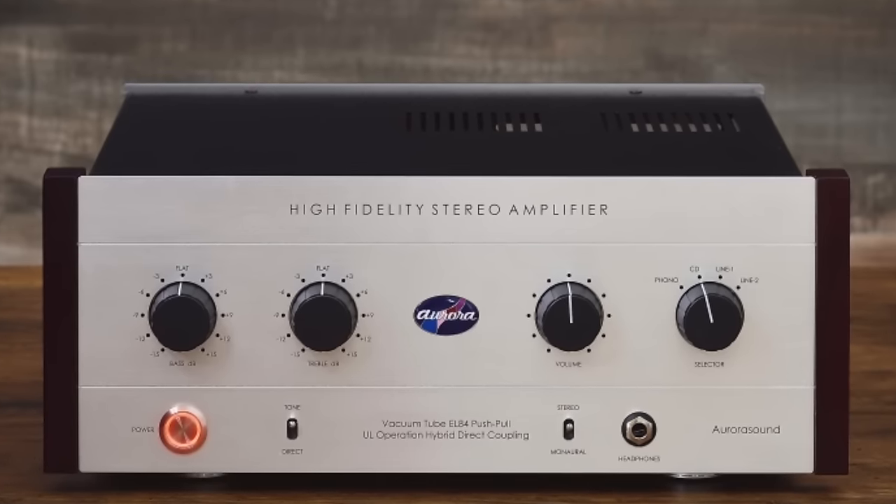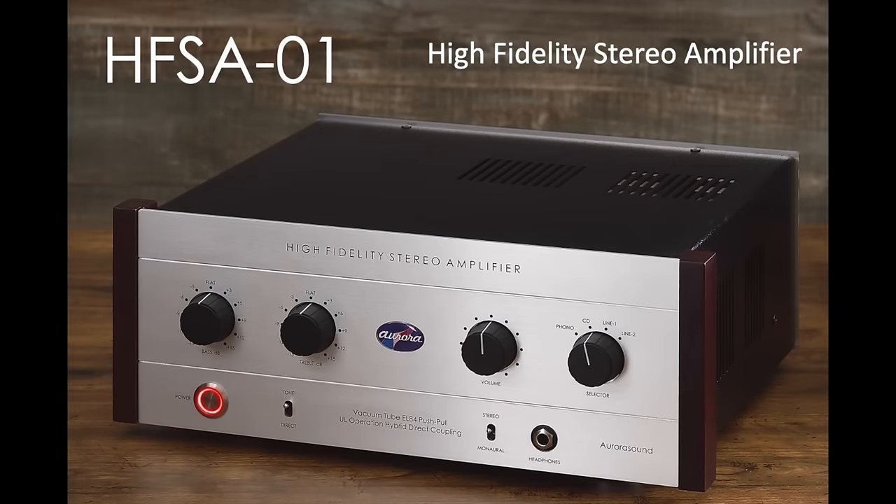It arrives from the Japanese outfit Aurora Sound. The solid state bit is devoted to the preamp. The valve side of things is stuffed into the power module. It's connected by a phase inverter for the techy-minded out there, and it's odd because I normally expect the tube bit to be on the preamp side and the solid state bit to be on the power amp side, but this Aurora Sound amplifier switches that around. So I'd be interested to see what happens in the sound quality tests.